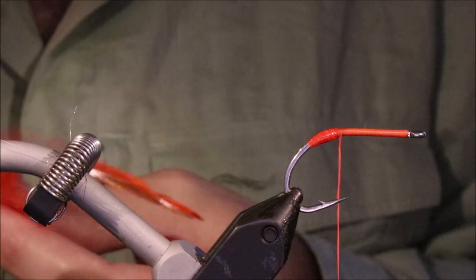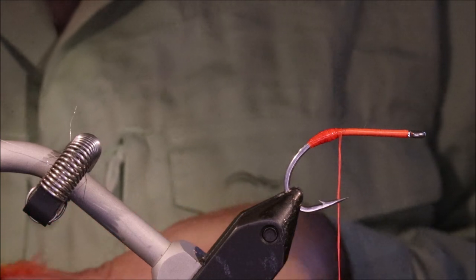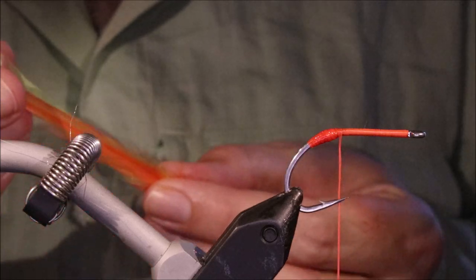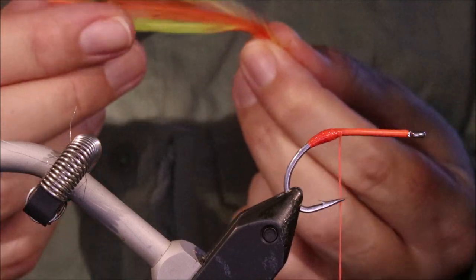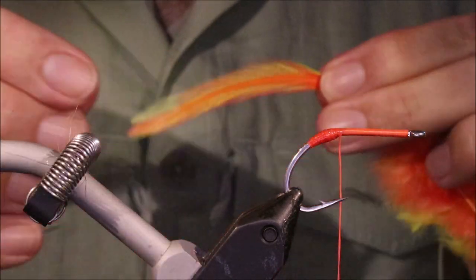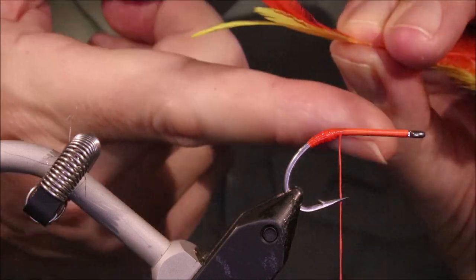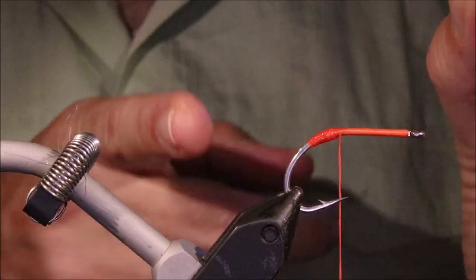So, the tail or the wing – whatever you want to call it, a lot of people call this the wing on the Keys-style flies – although it's coming out the back, these are saddle hackles or neck hackles. I'm taking two yellow and one orange per side. The yellow feathers are going to be on the inside of the fly and the orange on the outside, with the curve coming away from the hook.